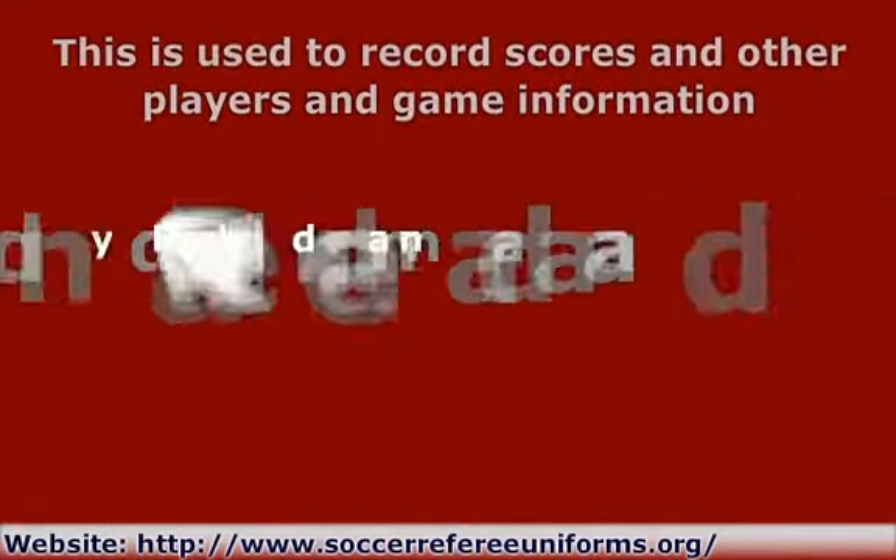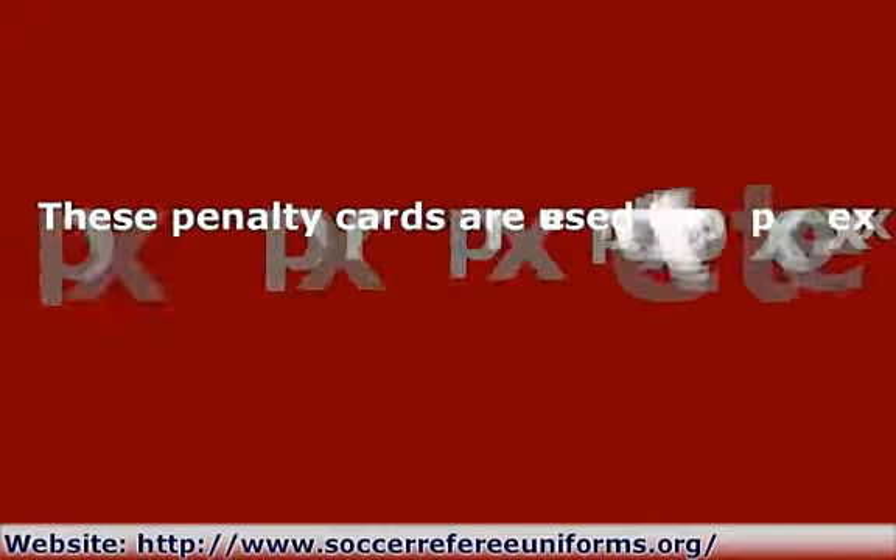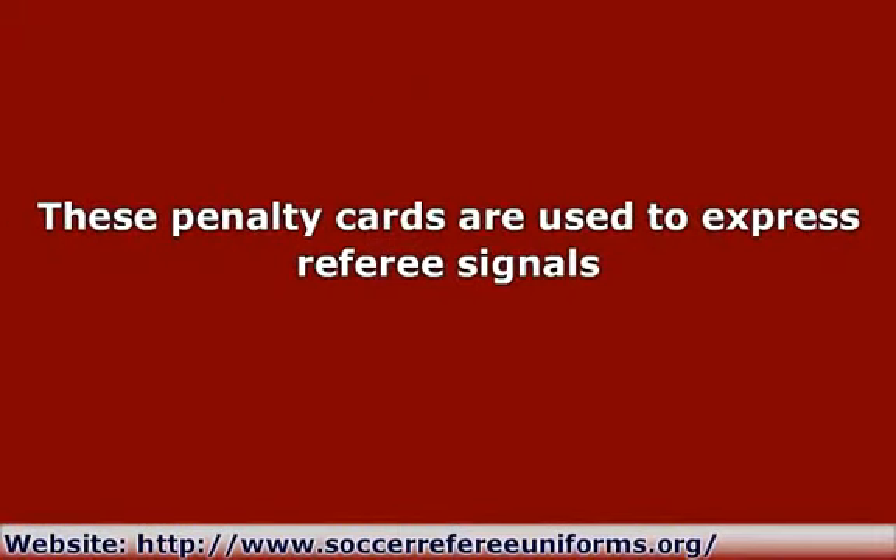Red and Yellow Referee Cards: These penalty cards are used to express referee signals. The cards will clearly convey the referee's decision to both the players and the game's spectators. Like the traffic light signal, yellow means a warning and will allow you to stay on with the game, while a red card means stop — you have been expelled from the game and can no longer play in that match.